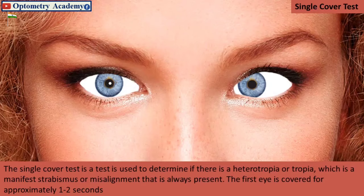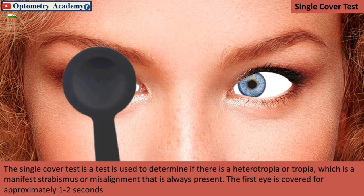The single cover test is used to determine if there is a heterotropia or tropia, which is a manifest strabismus or misalignment that is always present. The first eye is covered for approximately one to two seconds.